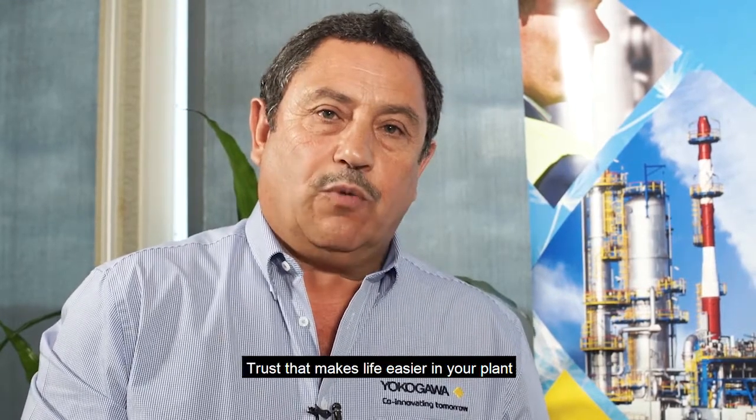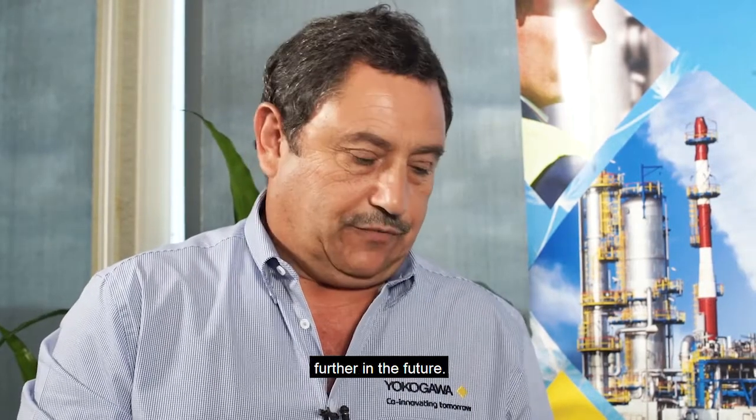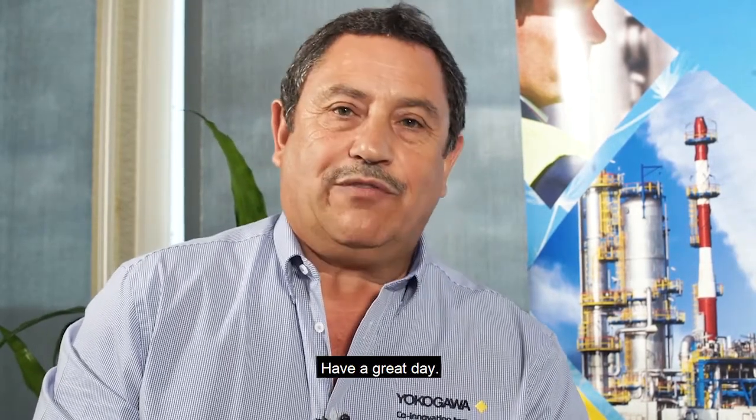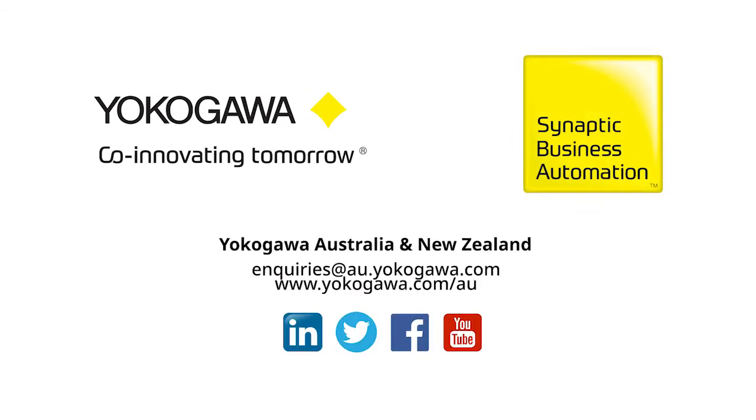Trust that that makes your life easier in your plant, and I hope that you enjoy using Yokogawa products further in the future. Have a great day. Don't forget to subscribe to this channel!